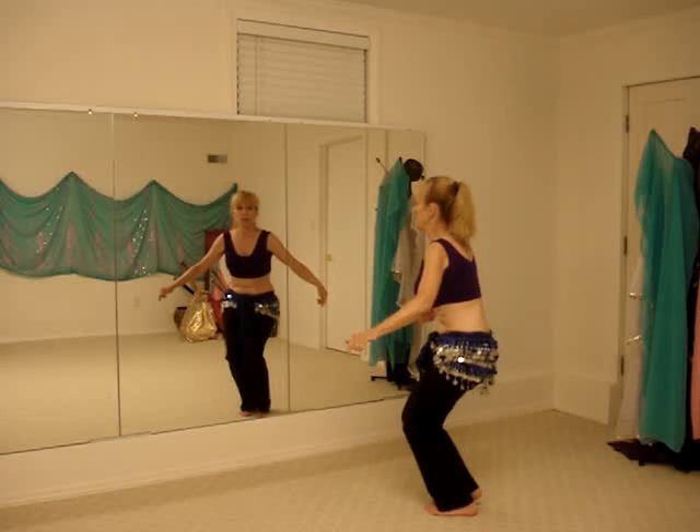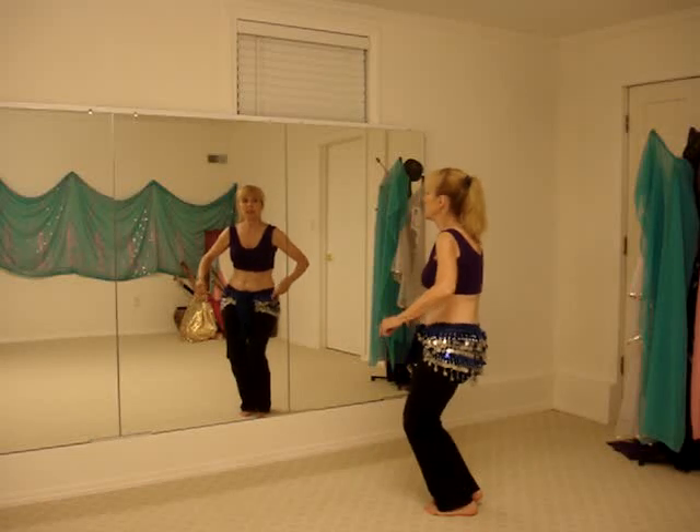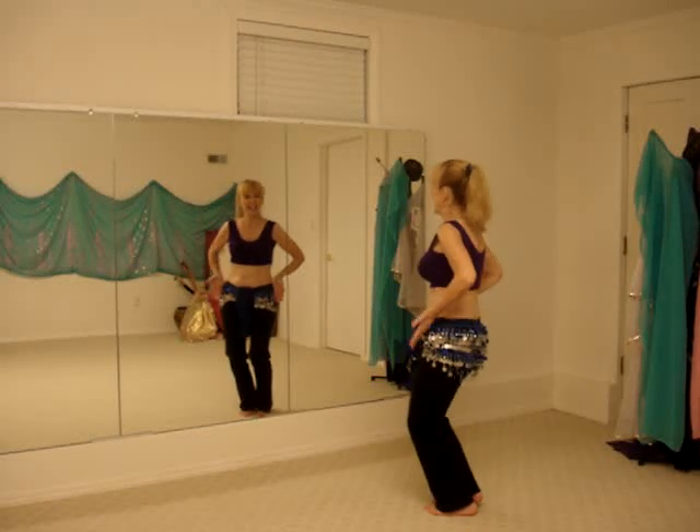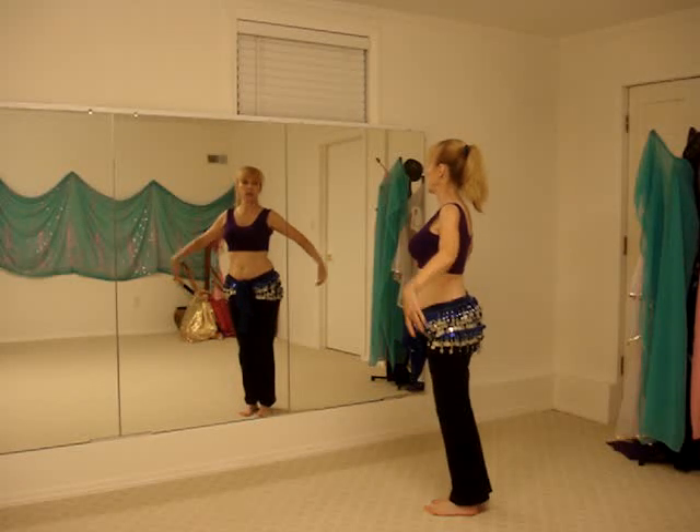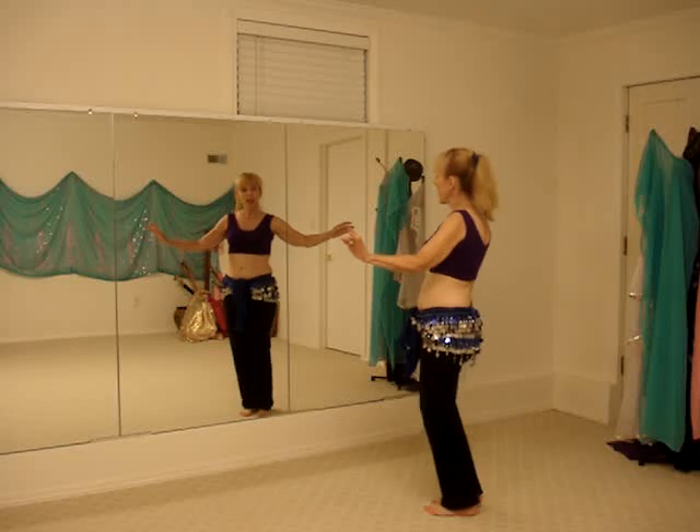The knees are bent, the hip tucks, the belly comes in, then the hips and belly come out as the torso comes out — a nice roll up.